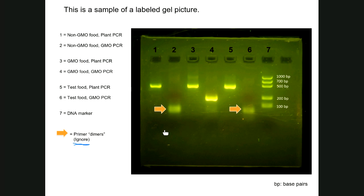Primer dimers form during PCR when primers without a target sequence to bind to — or excess primers — anneal to each other. You can see primer dimers on the gel where the arrows point. To identify them: any band that migrates faster than the smallest fragment in the DNA marker — the 100 bp band — is a primer dimer. Ignore primer dimers; focus only on the actual DNA fragments from the PCR reactions for your standard curve analysis.